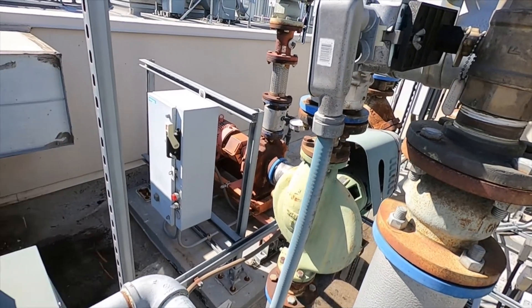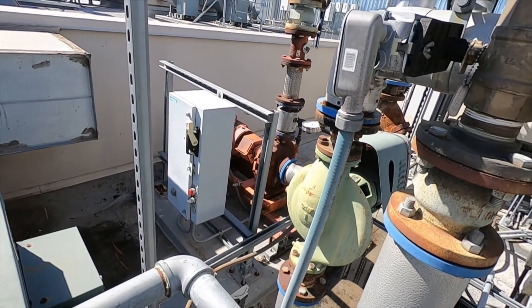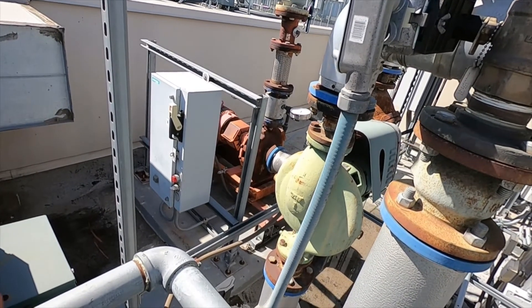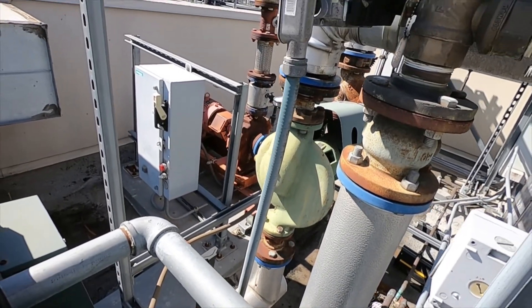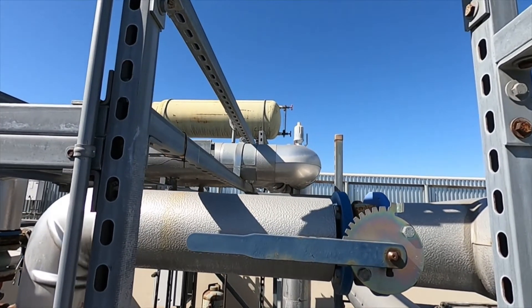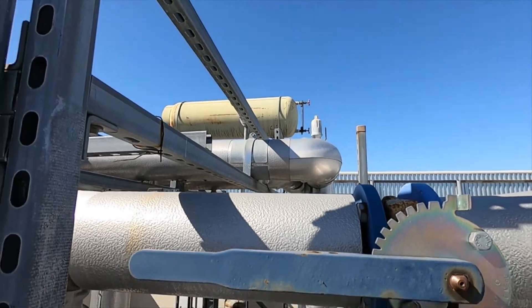The supply pump coupling is actually starting to tear a little bit, so that's going to need to be replaced — that's one thing for sure you've got to take care of. The expansion tank I just drained not too long ago and let it fill back up.